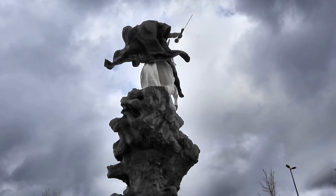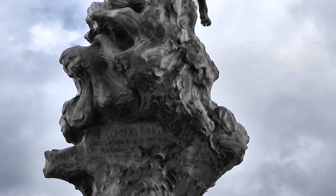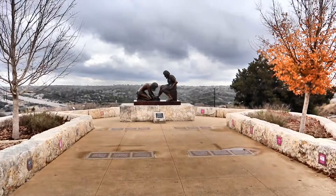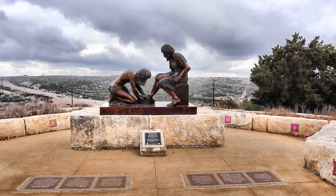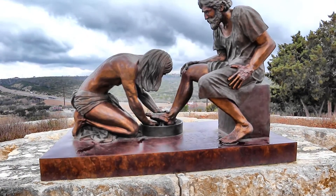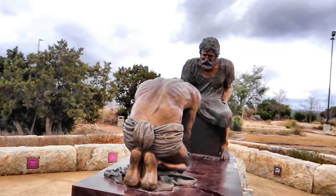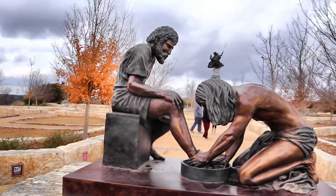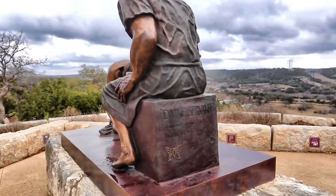Here's an inscription: 'The Coming King — Christ's Return in Glory' by Max Grenier Jr. And another sculpture: 'Divine Servant — Jesus washing the feet of Simon Peter.'